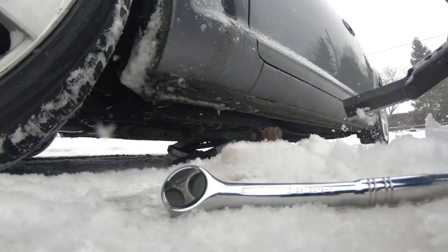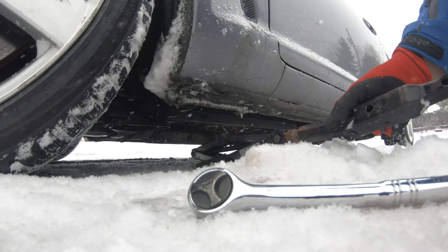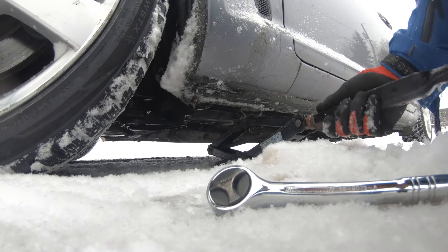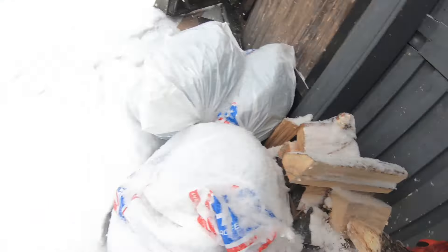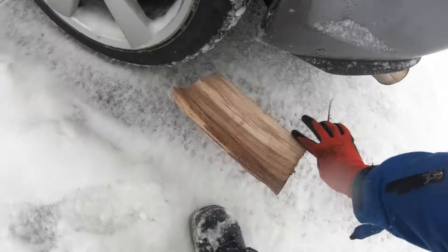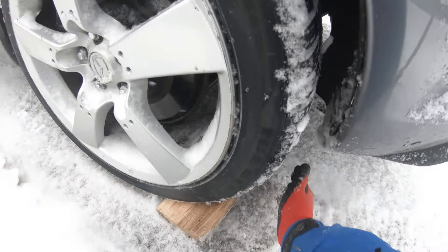I've got the e-brake on, and I'm going to get the chock behind the back tire and shove that in.